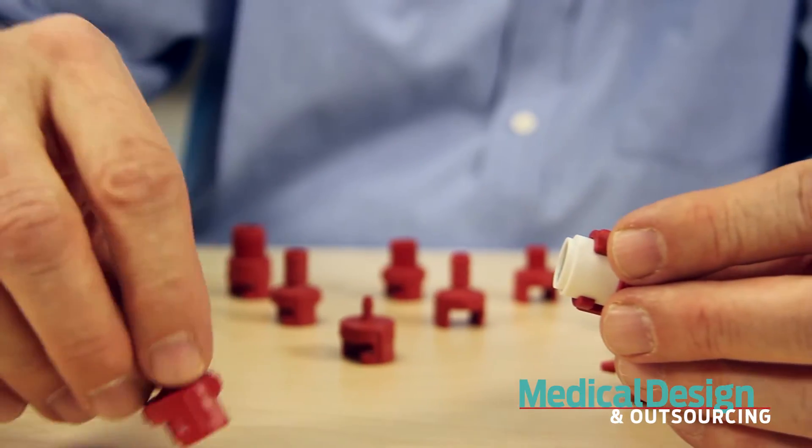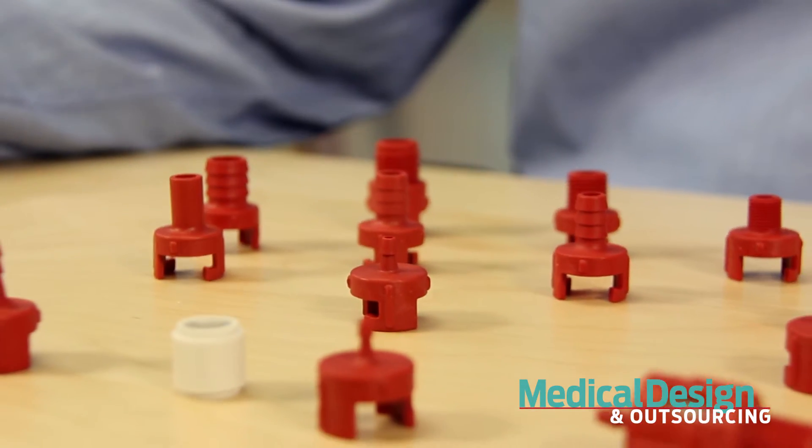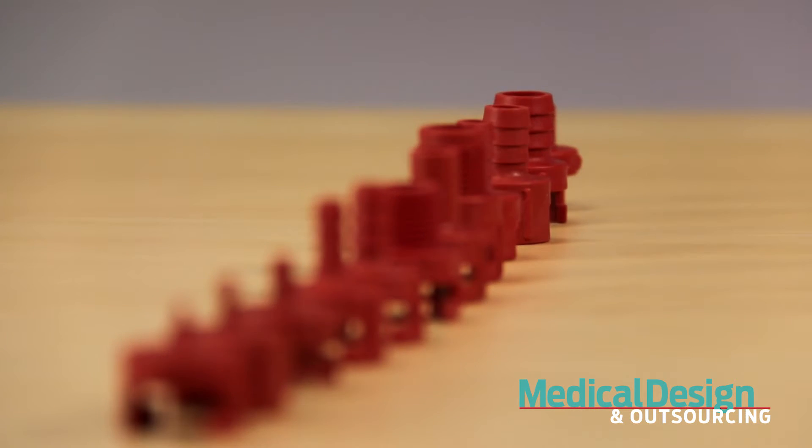You've probably seen teardown videos before on YouTube or here, so we're going to do a variation on the theme by taking a closer look at a few components that let you build stuff — in particular, fluid circuits. For that, I've selected the valves and fittings from Smart Products. But you might ask, why are they so special? Well, because I think their fittings are rather clever.